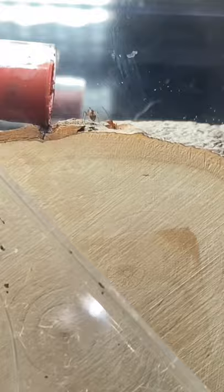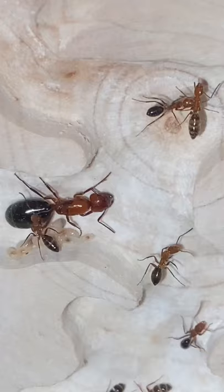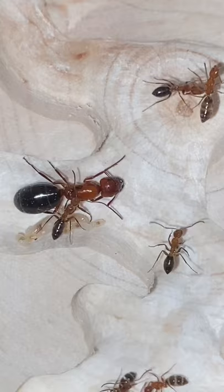After around 20 minutes, the ants have finally decided to check out the new nest. And soon after, the whole colony was completely moved inside of the nest.